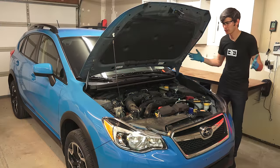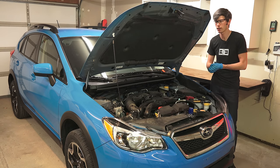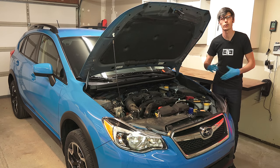Hopefully this has provided you with some useful information — easy stuff to check over on your car, but it can save you a headache in the long run and save you some money if you catch a problem early. Thank you all for watching, and of course thank you to Progressive for partnering on this video.